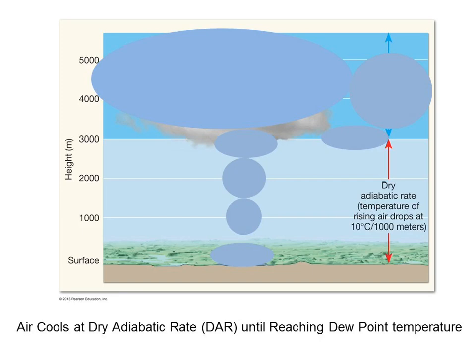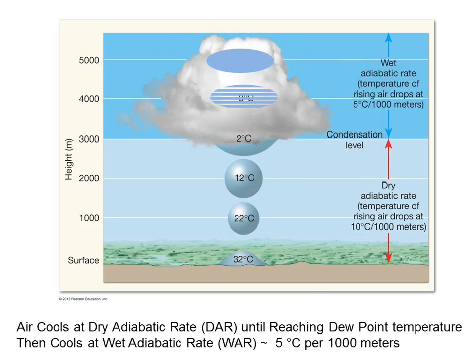Let's see that in action. Looking at the figure, where is the lifting condensation level? At 3,000 meters — 3 kilometers. That is the LCL. So in this example, starting at 32°C, the first three kilometers it rises it cools according to the dry adiabatic rate of 10: 32, 22, 12, 2. When it begins condensing at 3 km, it cools according to the wet adiabatic rate of 5. So 2 minus 5 is negative 3. And negative 3 minus 5 is negative 8.